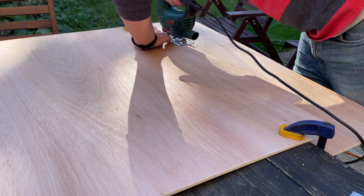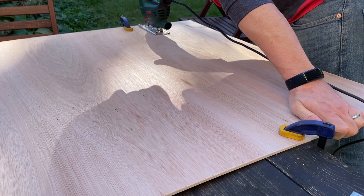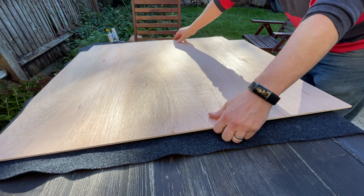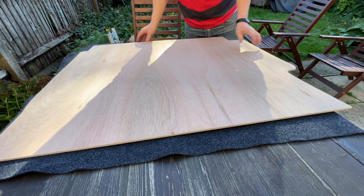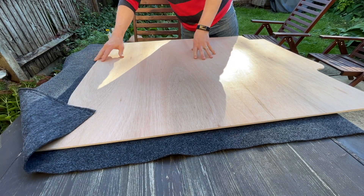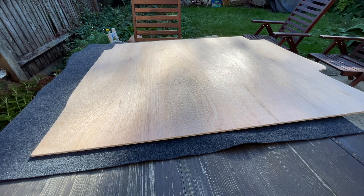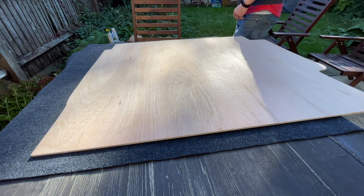Here we go — the wood is cut. I've got some carpet here that I got from a caravan supply place in Bristol, about 10 pounds. I want to have quite a bit of overlap because I'm going to use the excess to create a bit of padding. This is a two-meter wide strip, so I've got plenty on each end, and I'm going to give it a bit more overlap on this side.